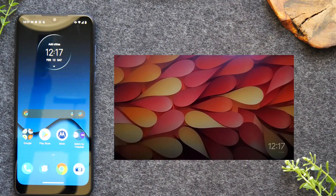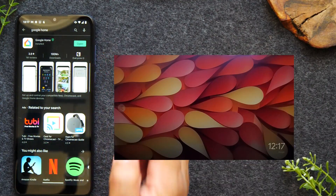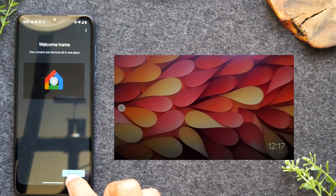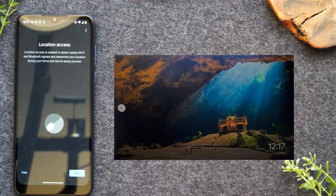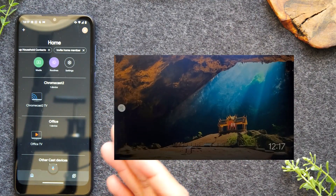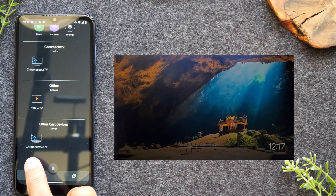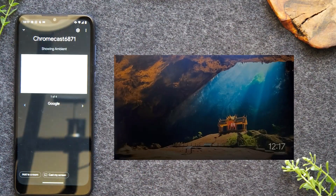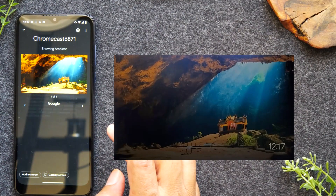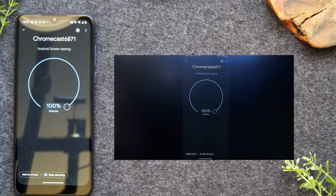We're going to go to that Google Home app that we just downloaded. Go back to the Play Store — it's downloaded — hit open, and you'll need to follow a couple of instructions for setup. Hit get started, select the account, press OK. You won't need to turn on location access — you can just do only this time. Now it's going to take you to this screen. If you swipe up, you're going to see my Chromecast 6871. I'm going to tap on it and then tap cast my screen, tap cast screen again, then start now. Now you'll see my phone is being sent to the TV.